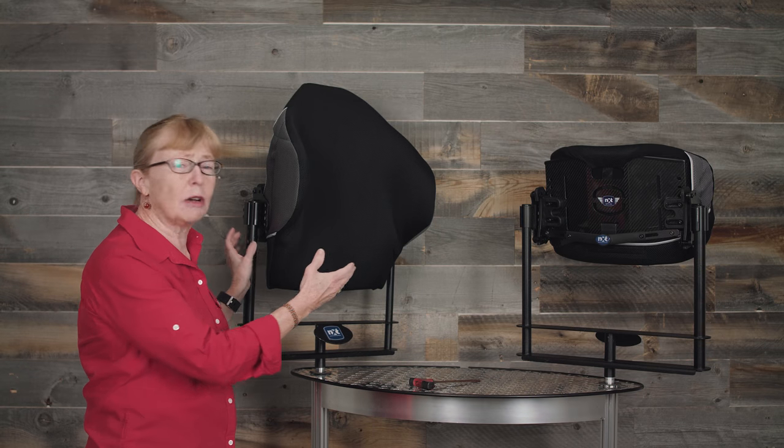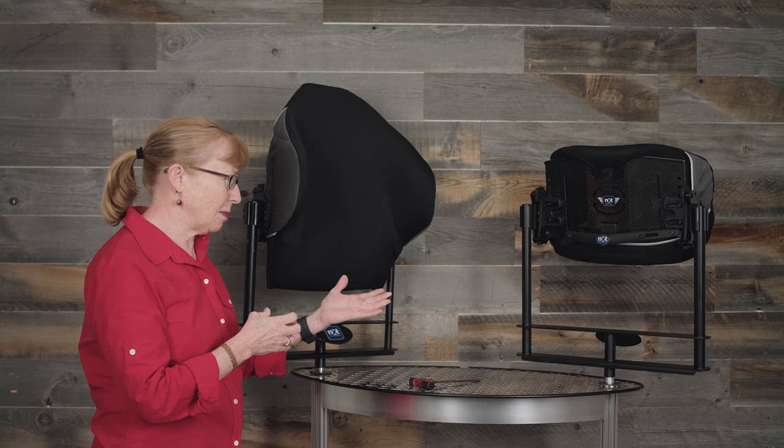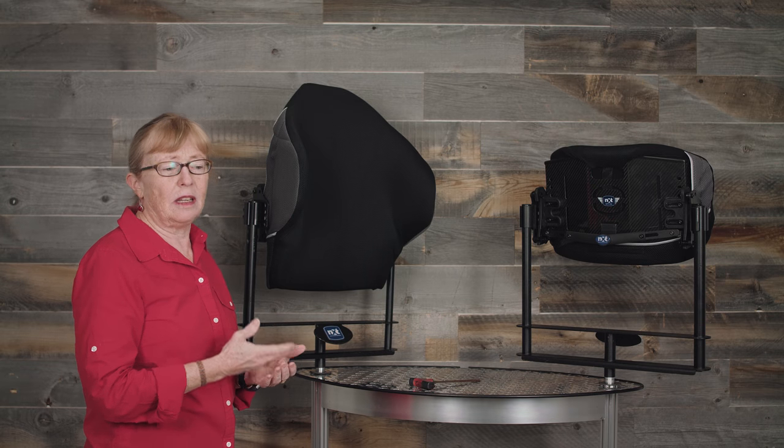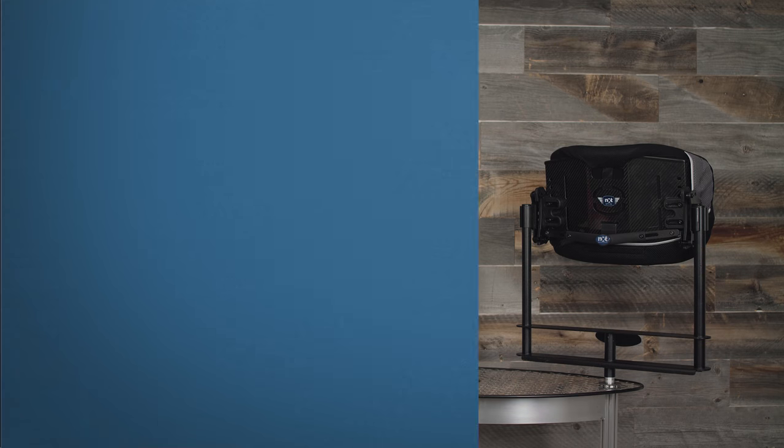Both the Optima and the Optima Carbon are identical with the exception that the Optima Carbon is made out of carbon fiber. Being carbon fiber, it is lightweight, it is flexible — the right amount of flex for a back support — as well as very strong.